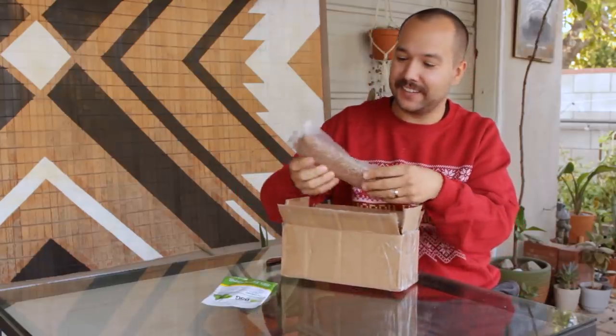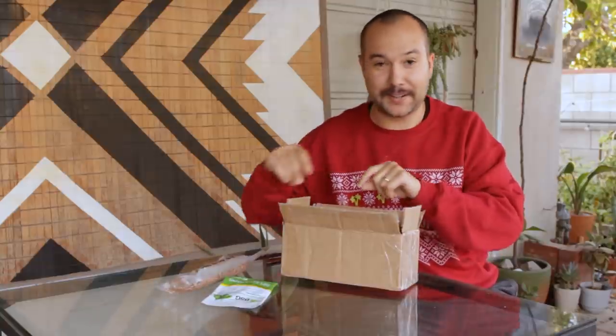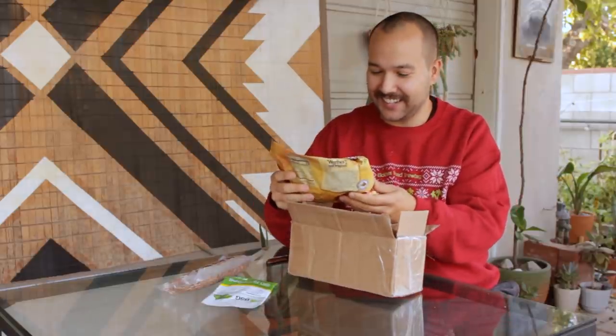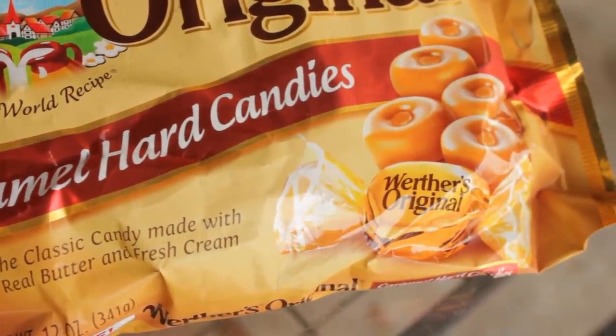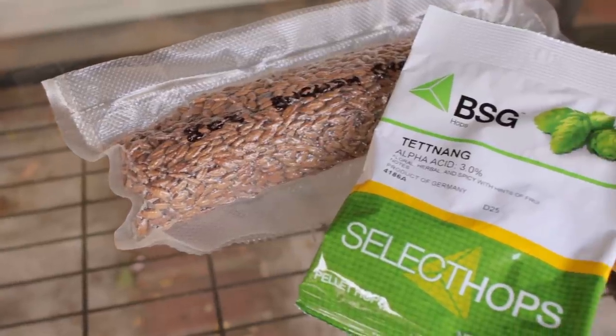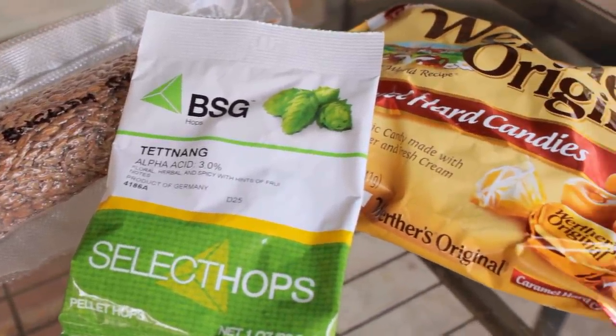And then I see some grains here — eight ounces of English brown. Now here comes the curveball: Werther's Original Candies. You know, those hard candies that you get from like your grandma. This will be interesting. I've got to think about how I want to combine them — trying to get me inspired to do an English beer.